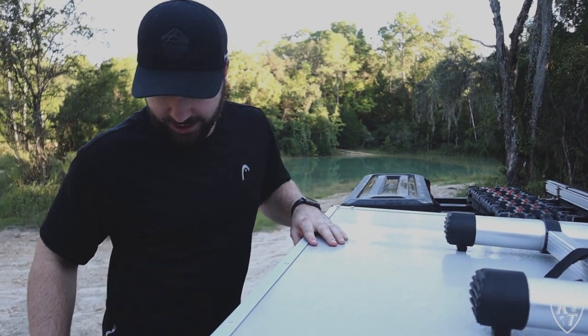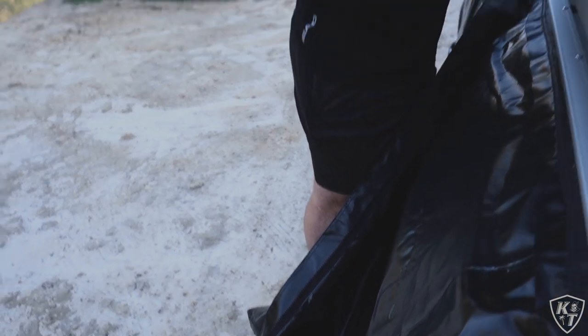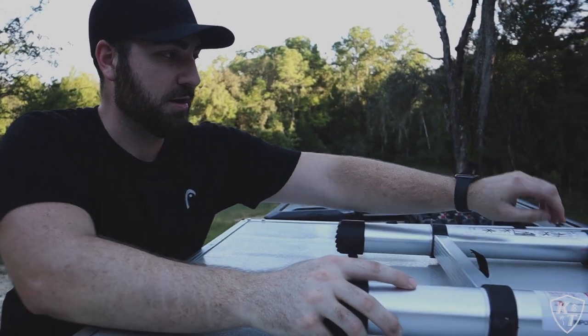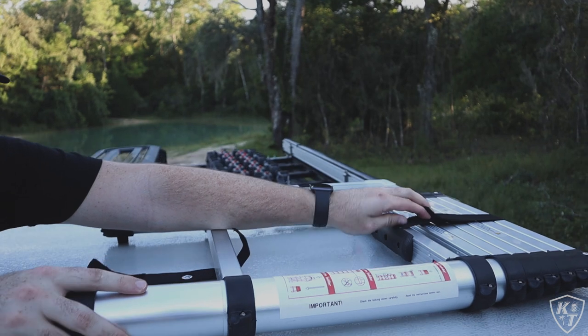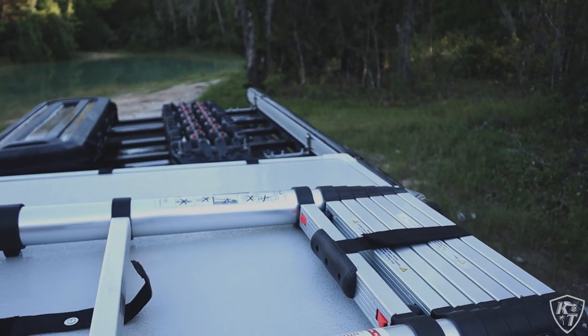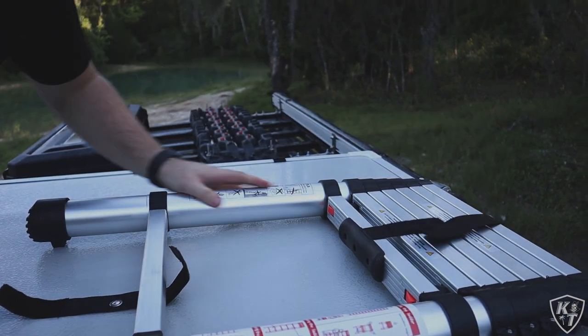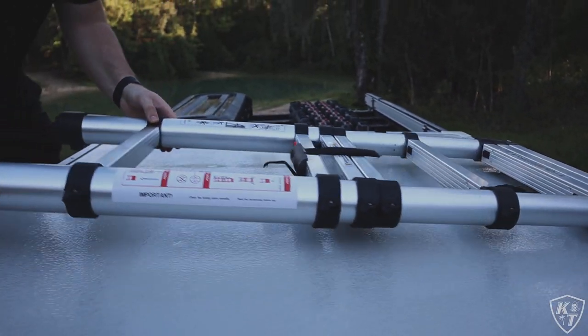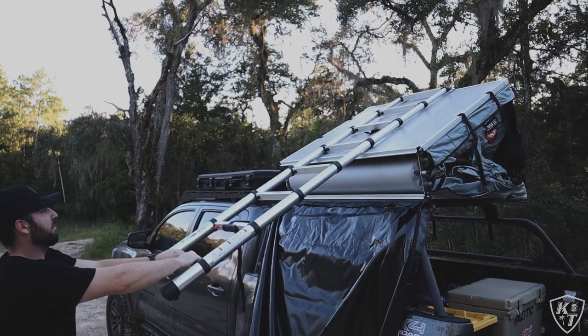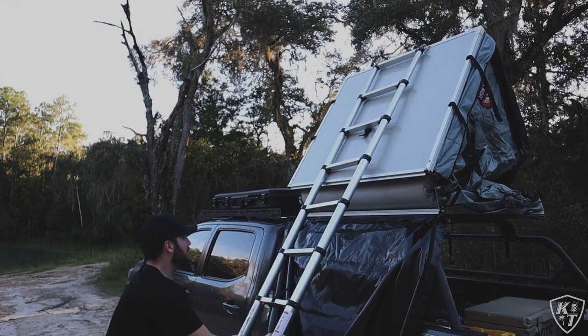The Body Armor 4x4 bed rack is actually pretty tall, so I had to stand on the tire to reach up and grab the ladder. The ladder is secured with a velcro strap. Once you get that strap undone, you undo another strap so you can extend the ladder, then stand up on the bed side to fully extend it. Once the ladder is fully extended, you can use it to open the tent.